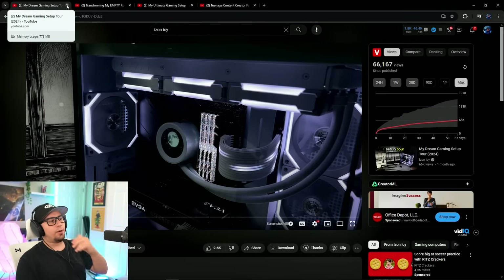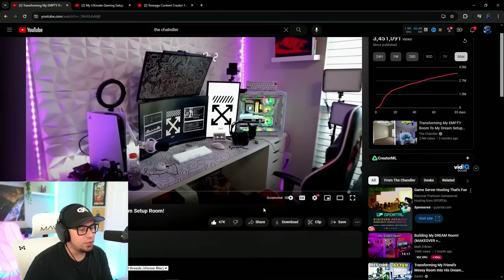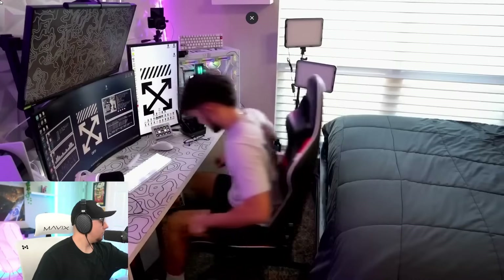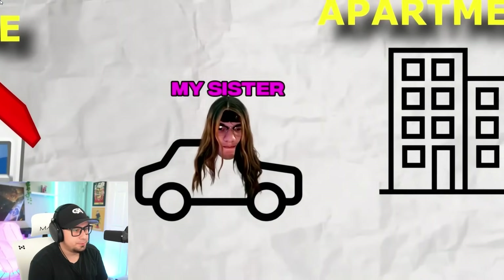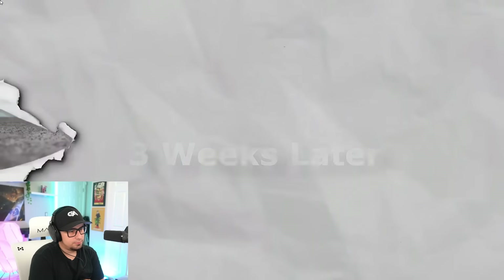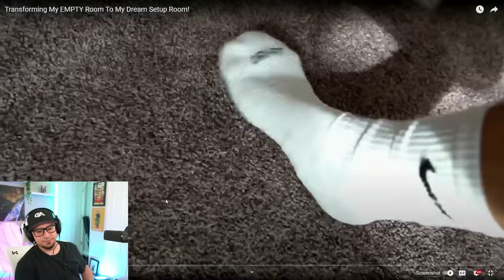Moving on to the next setup — this is Chandler. He's got 37k subscribers and this video got 3.4 million views on a long form, which is pretty viral. He starts with a cramped bedroom setup, then shows a completely empty room that his sister just moved out of. He's not wasting any time — he's building his dream setup room. First move: new carpet, because the old one felt like sandpaper.